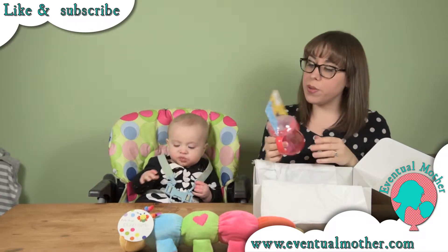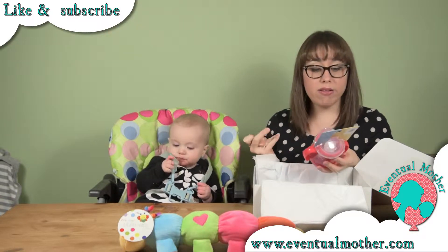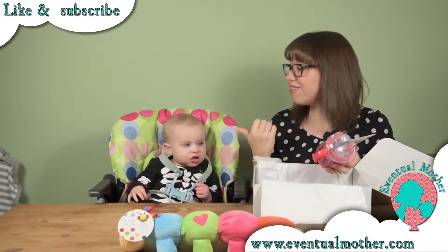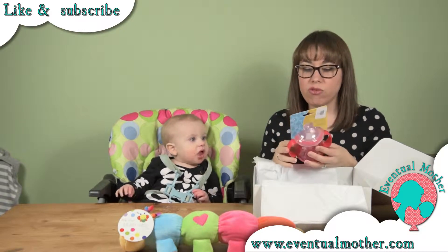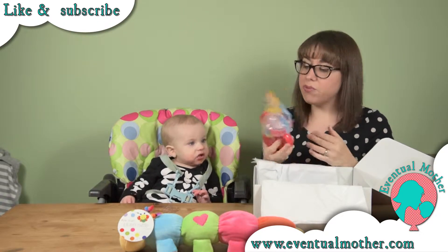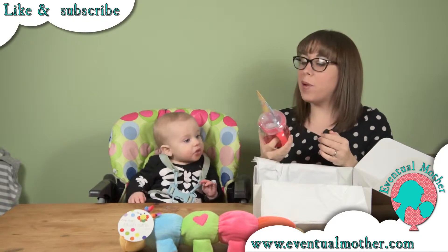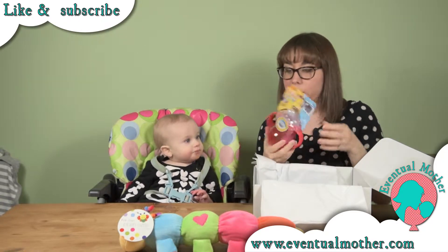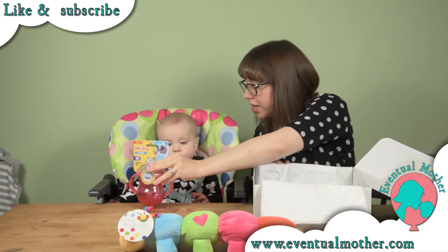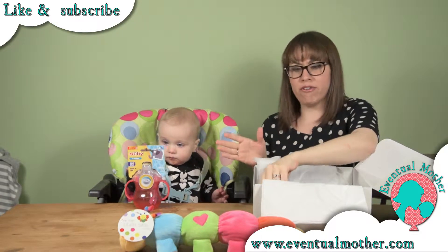We've got another sippy cup. We've had a couple of other sippy cups from Sassy Bloom and all of them have been great — it gives us a chance to try different things. He can be a bit funny with different spouts, so it's always good to try a few different bits and bobs. Nice bright color, we shouldn't lose that one! It's by Newbie — we've tried a couple of Newbie things and we like them, so we're looking forward to trying that.